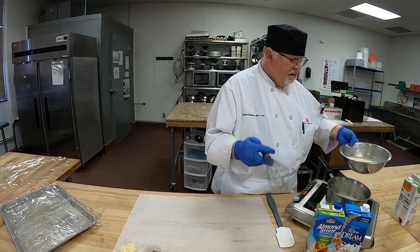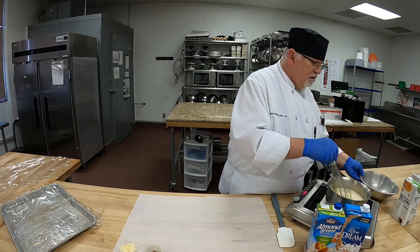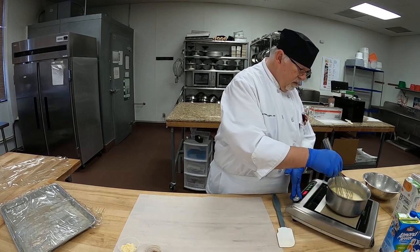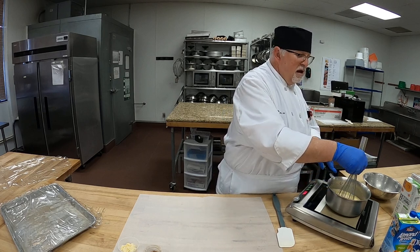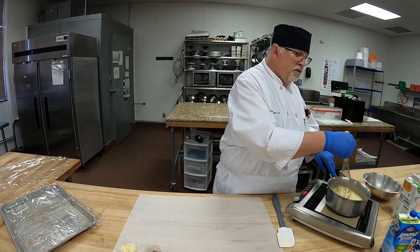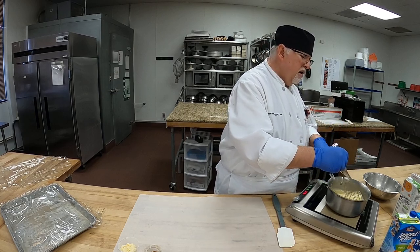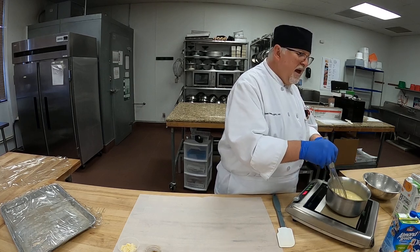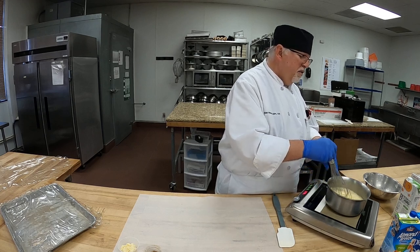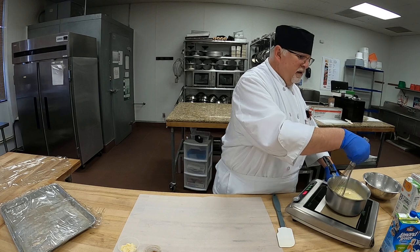I'm going to turn this back up to 210°F and bring it back to a boil — I'll put it up to 230°F. We need to cook out the cornstarch, so we bring it to another full boil, stirring it constantly so it doesn't scorch. We don't want it to scorch in the corners of the pan, just like regular pastry cream. The eggs thicken it, and the cornstarch is our binder. We want it to come to a nice full boil. I have it at 230°F right now, and we don't want it any higher than that.